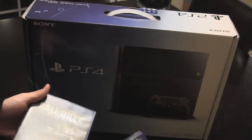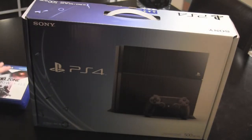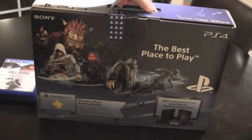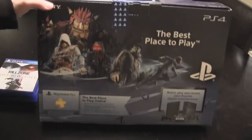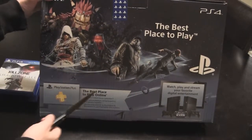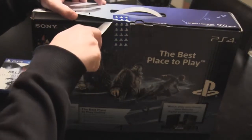I decided on Killzone, Knack, and Call of Duty Ghosts. Who knows how the online community for Call of Duty Ghosts is going to be, but I don't care that much. On the back there's a whole bunch of advertisements for games — Infamous Second Son, Watch Dogs, Killzone, Assassin's Creed 4, and Knack. So let's cut into this thing.